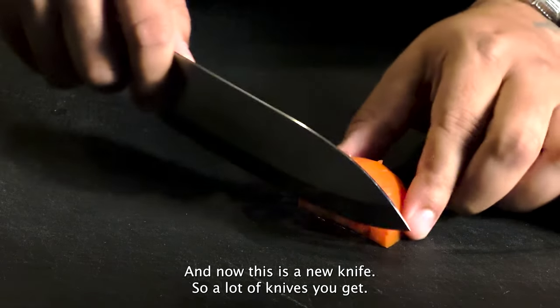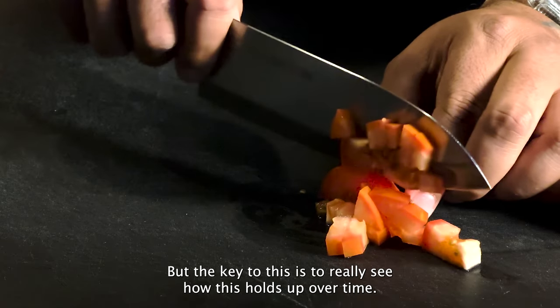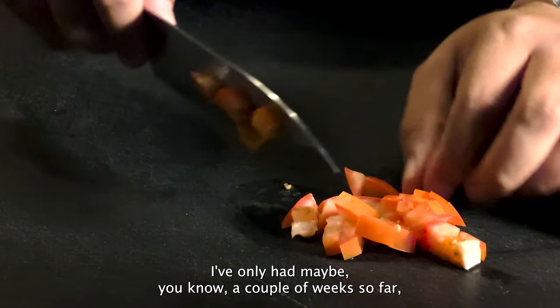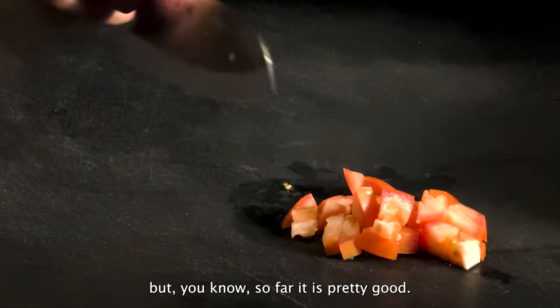Now this is a new knife, so a lot of knives you get are of course going to perform well initially. But the key is to really see how this holds up over time. I've only had it maybe a couple of weeks so far, but so far it's pretty good.